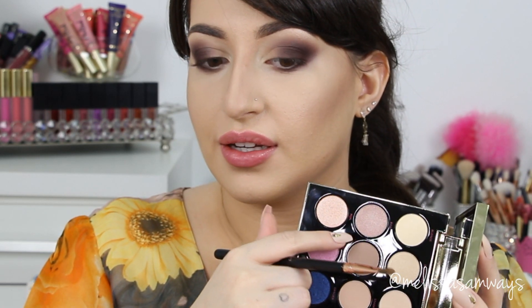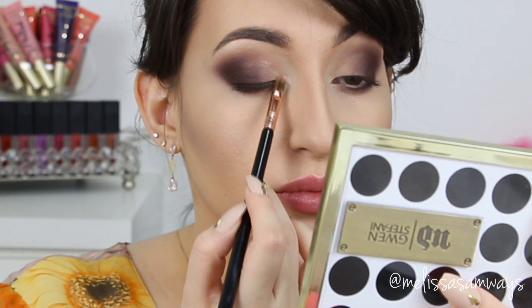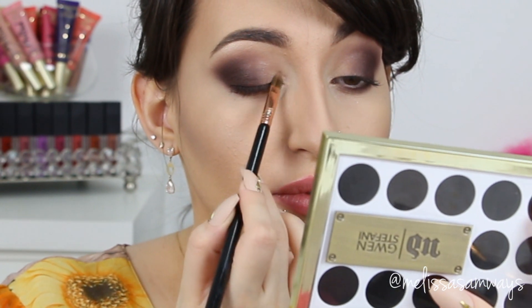In my inner corner I'm going to apply this color here — it's a light pinky shadow — I'm going to apply it here and blend it into the next color.